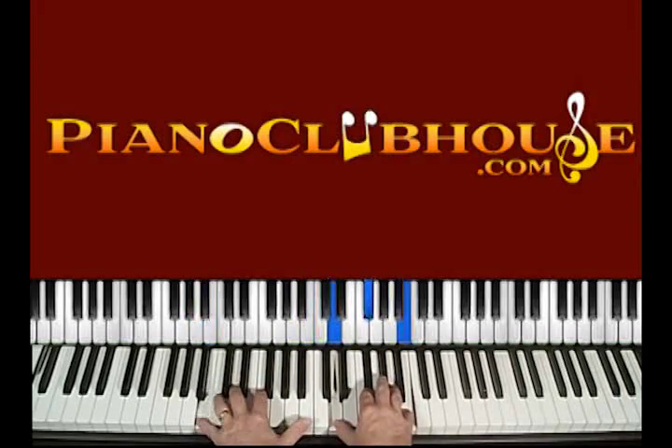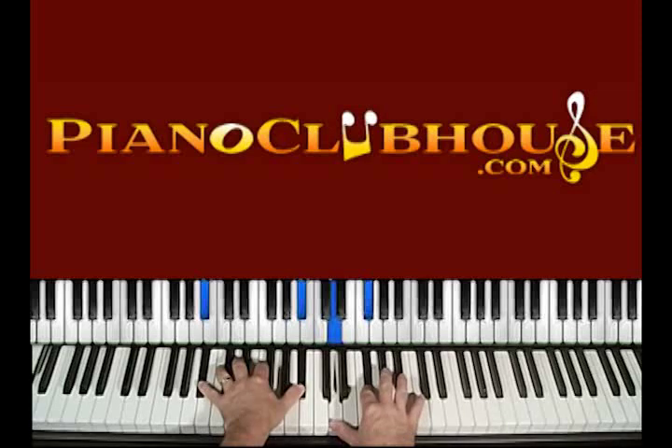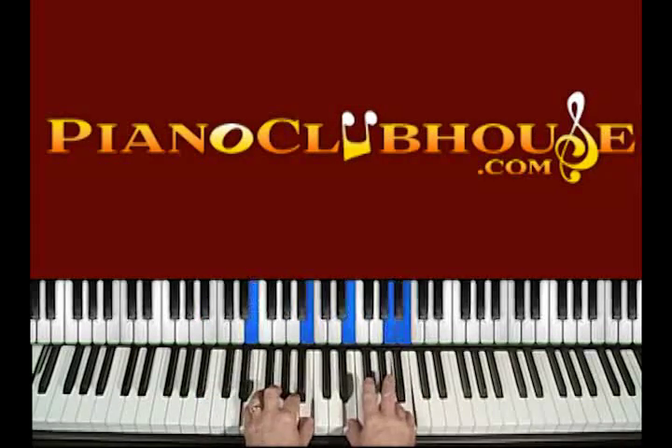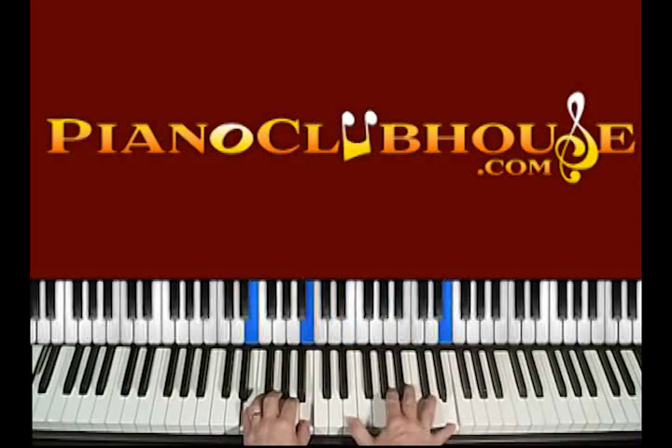Now this is B minor — B in the bass, D, F sharp, and B. Then B flat augmented — a really cool chord. B flat, D, F sharp — that's the augmented part — and then the B flat. Then to the E sus: E, B, E. The sus part is the A, and then the B. Resolve it on count three to the F sharp. Then it does that little octave figure — E, E, E — and four and. So that's one, two, three, and four and.